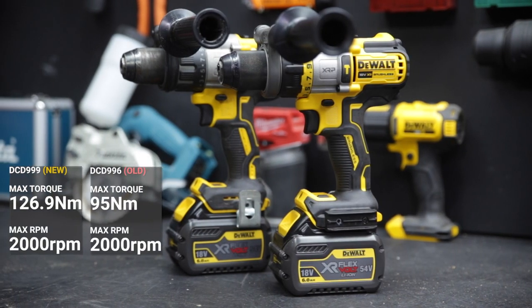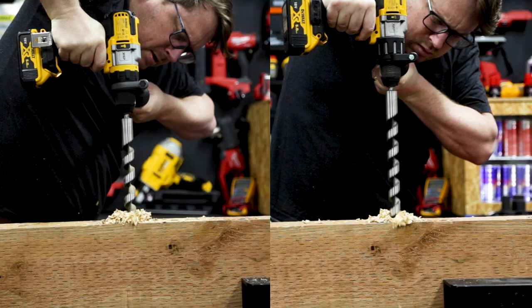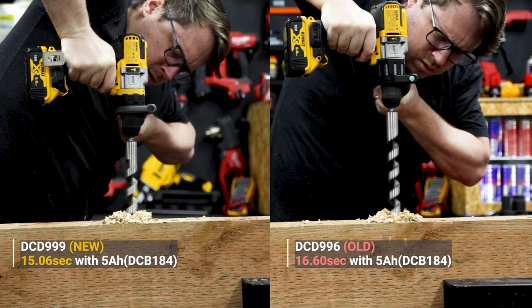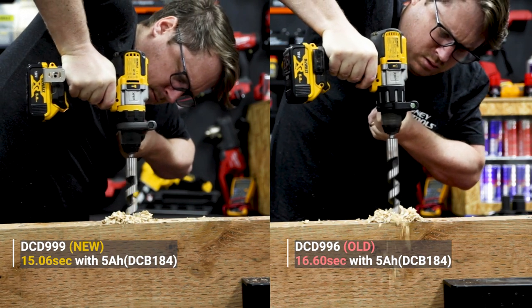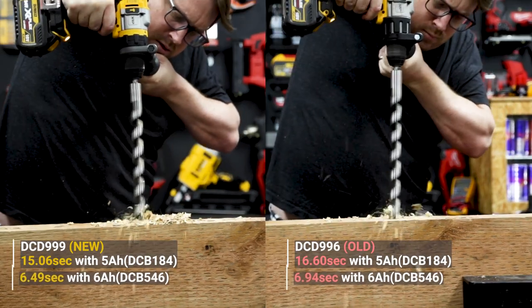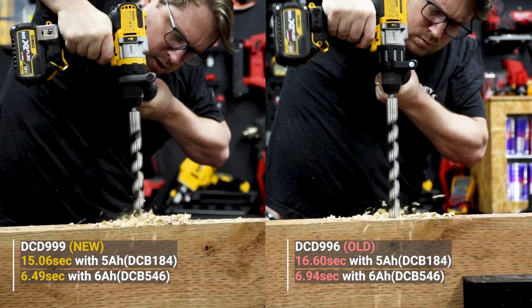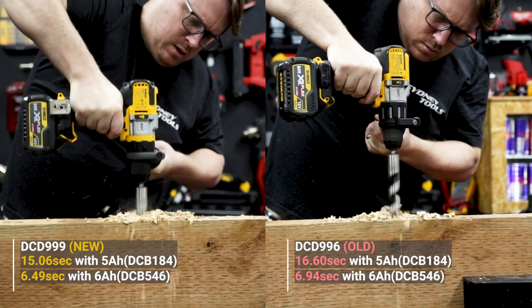It'll stay an 18 volt drill but it'll boost the output up the business end significantly — by as much as 43%. But even without FlexVolt Advantage, with a 5Ah battery in this drill versus the DCD996, the DCD999 here was 10% faster. With a 6Ah battery in both of them, drilling rubber in second gear, the new DCD999 was 7% faster than the old.